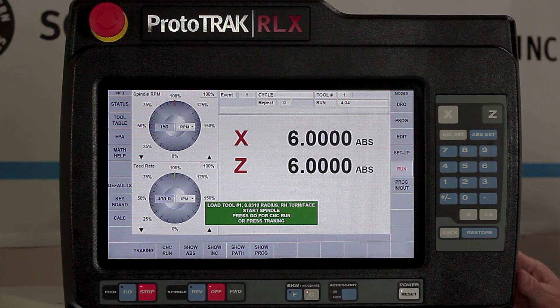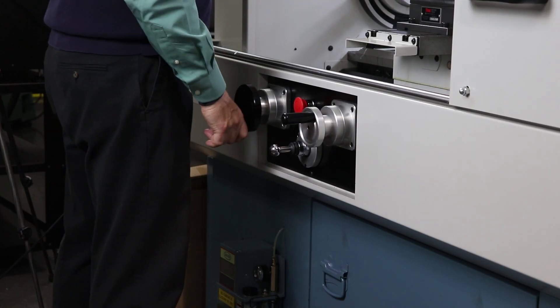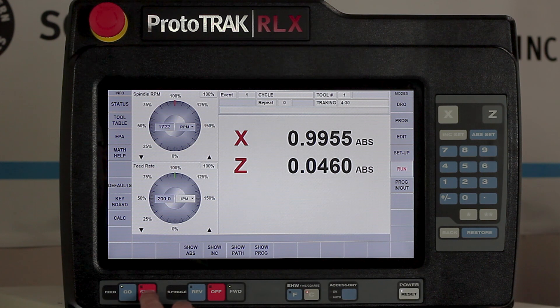Now I always start out with tracking, so I'm going to do that too, but first I need to reposition myself so I'm out of the way of the camera. So from here I'm going to go to CNC run normally, but in this case I want to start with tracking. I'll turn on my spindle and as I start to dial into the part, I just want to make sure I'm in the right place. It looks like I'm right where I need to be, so I'm going to push stop, go to CNC run, and then let it run.